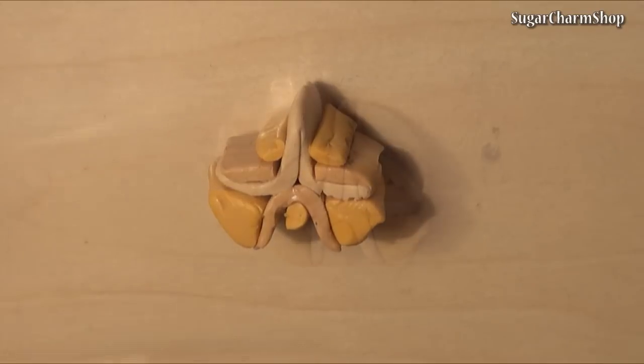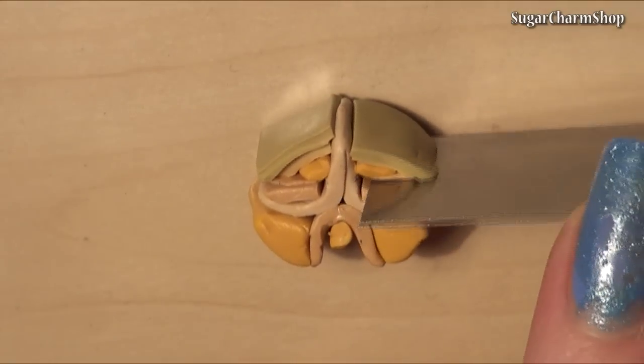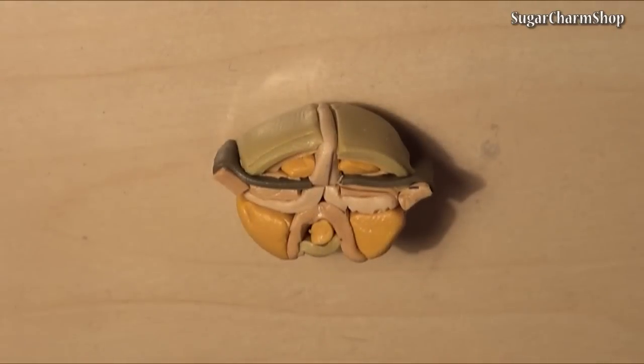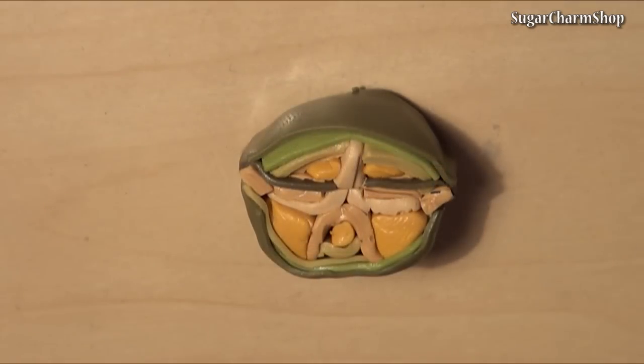Some pineapples are very light and yellow, some are almost green, depending on how ripe they are. Once you're done, roll out the cane. It has to be pretty thin.